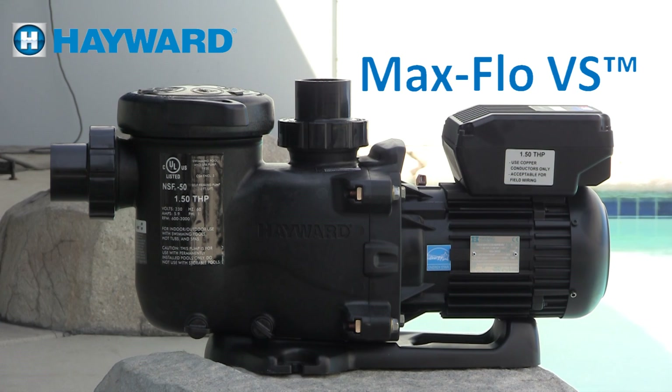Welcome to the MaxFlow VS variable speed training video. This video will cover installation, programming, and troubleshooting. It is provided for you to better understand our products and how they operate.